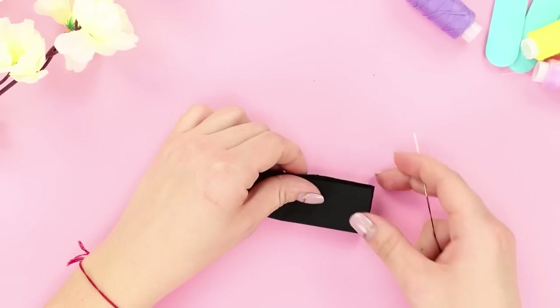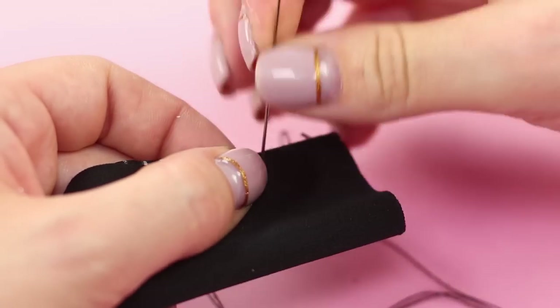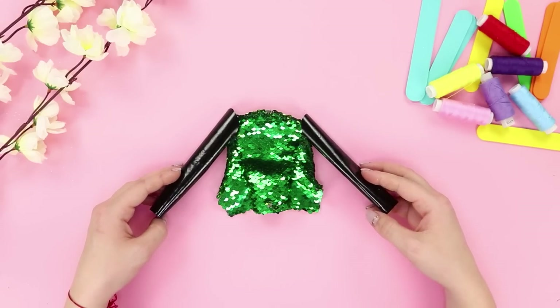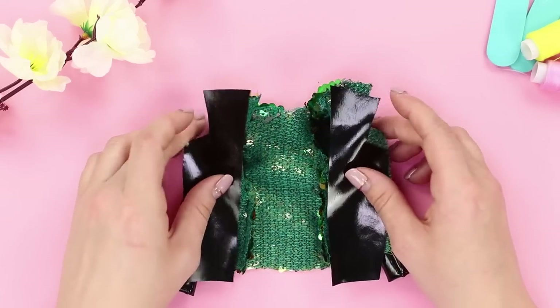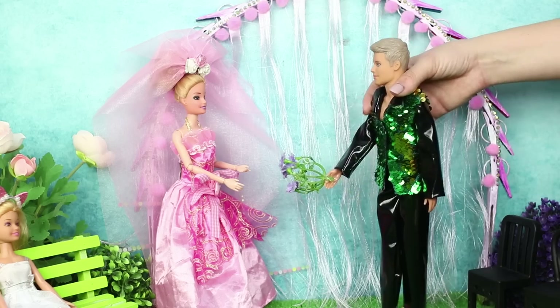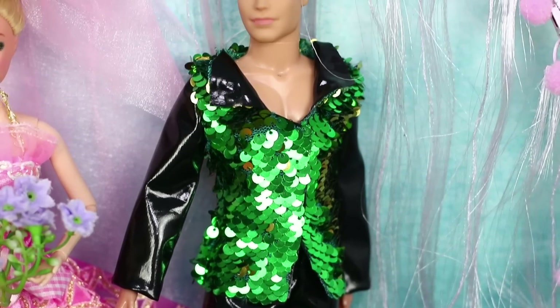Roll the lacquered fabric with the front side inwards and sew it. Turn it inside out. Make one more roll — these will be the sleeves. Sew the lacquer collar from the inside and bend it out. Try the jacket on the groom. Of course, the bride says yes! Who could resist such a handsome man?